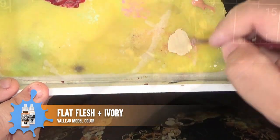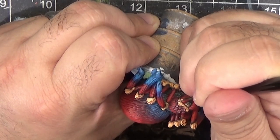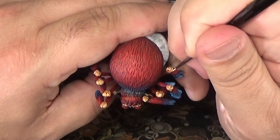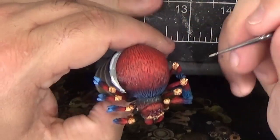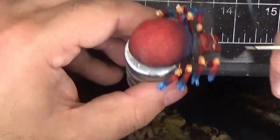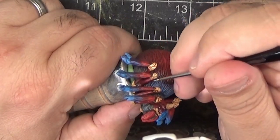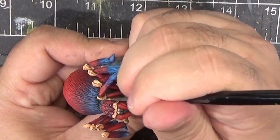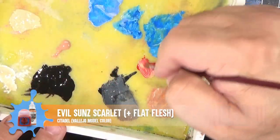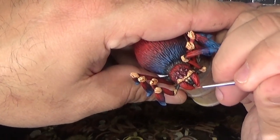Mixing some ivory in with the flat flesh and highlighting the joint areas a little bit more. Same thing for the red areas — at this point I'm being very careful to pick out individual strands of hair.